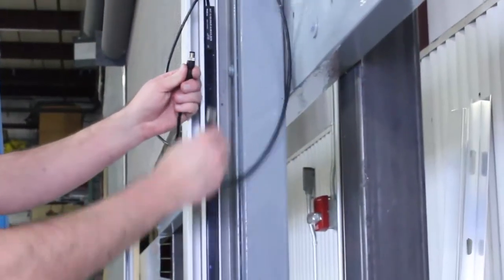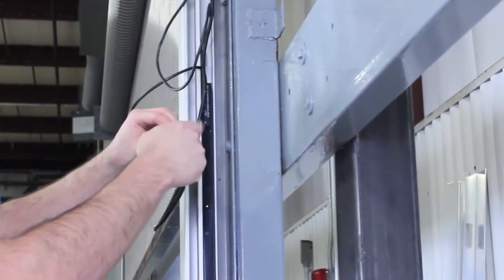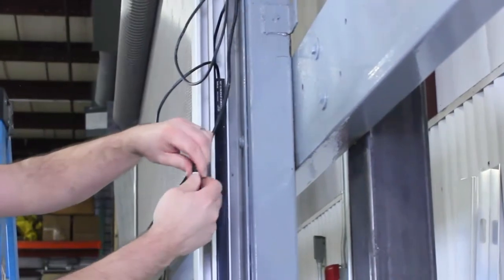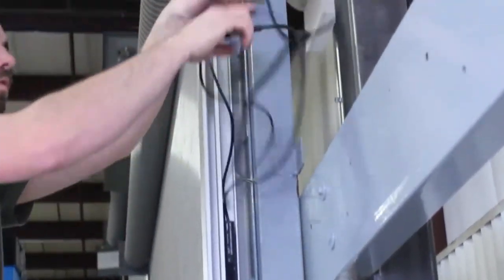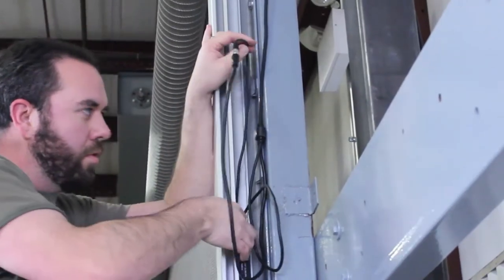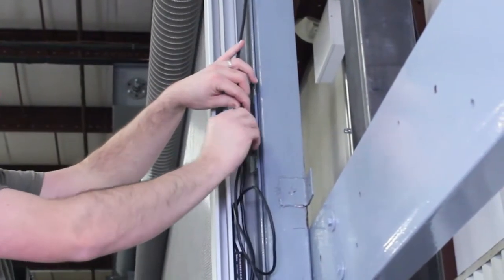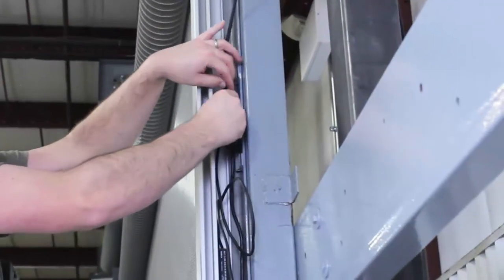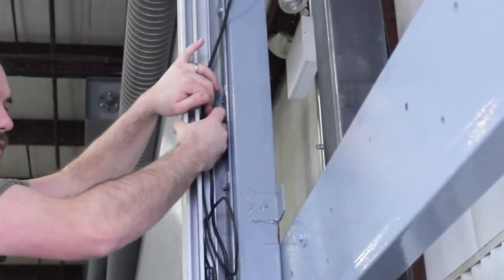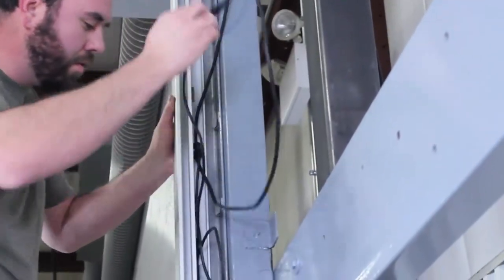Then connect the light curtains with the plug and play cable. Tuck the excess wiring in the guide using the clips provided. On the back of the Y connector, there is an adhesive circle. Remove the backing and place it inside the guide to keep it out of the way. Again, tuck the excess wiring in the guide using the clips provided.